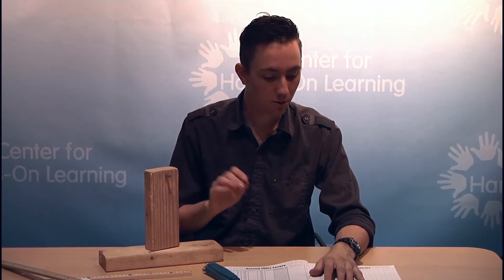Once students are done with that, they can record what they've discovered in their student booklets, discuss it as a class, and that concludes Lesson 6.